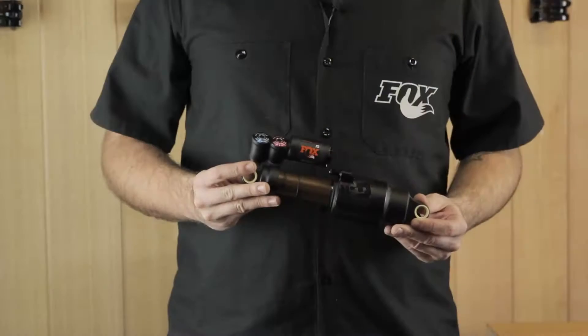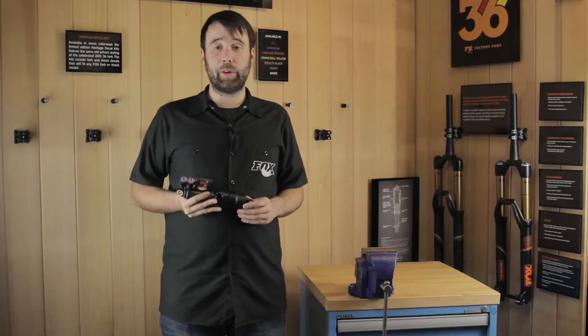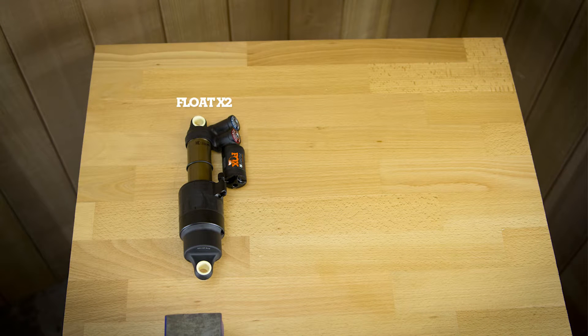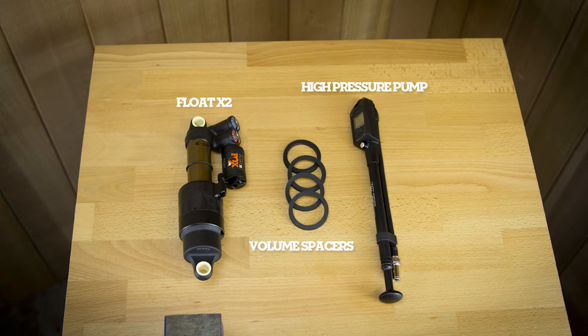New for 2016, it's the Flotex 2, and today we're going to be looking at how to fit a volume spacer. To carry out this procedure you will need a Flotex 2, volume spacers, and a high pressure shock pump.